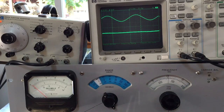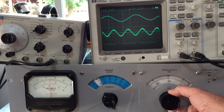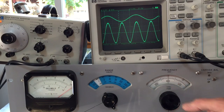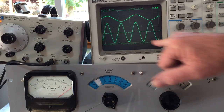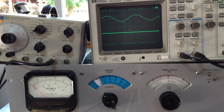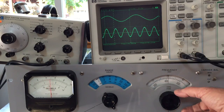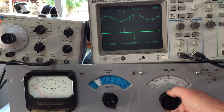Then you tune to the next harmonic, which is going to be 20,000 Hz. You have to turn the scale way down because it's much smaller amplitude. There it is, and you can see that frequency is exactly double the other frequency — right at 20,000 when the incoming is 10,000. Then you go to the third one — just a little blip — there it is, three times 10,000, so 30,000 Hz, the third harmonic.